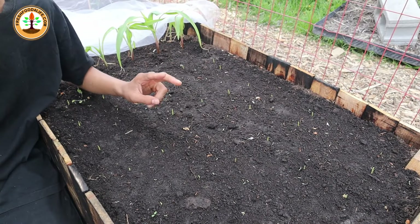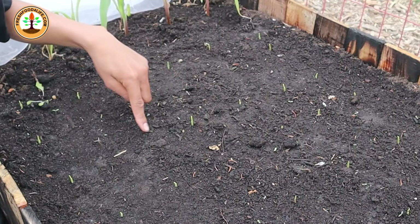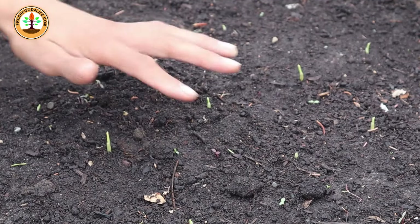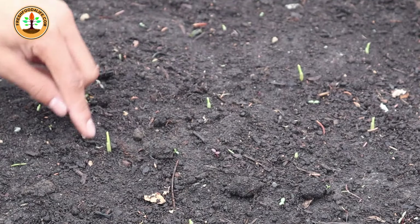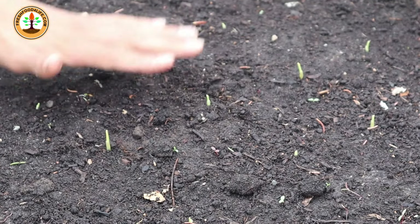The second method is to direct sow your corn, planting them about every four to six inches. Make sure you keep the soil moist at all times while they germinate. As you can see, I have all my little corn seedlings which I planted six days ago.